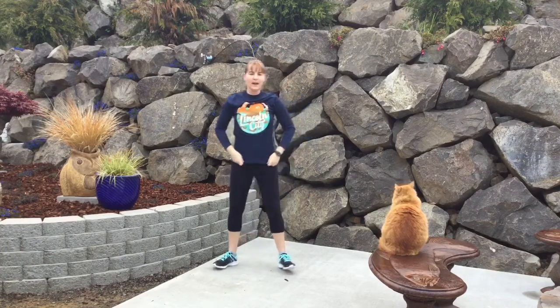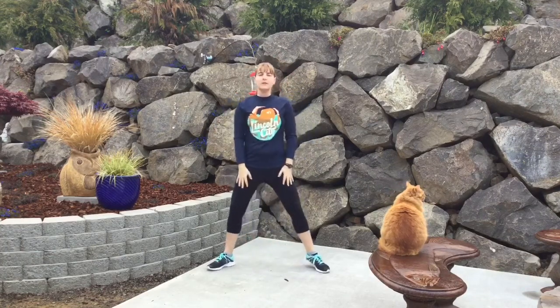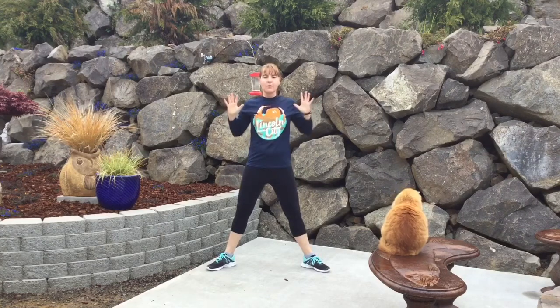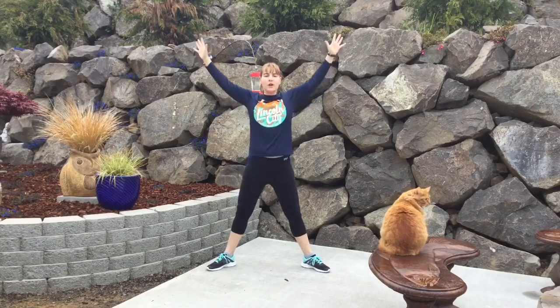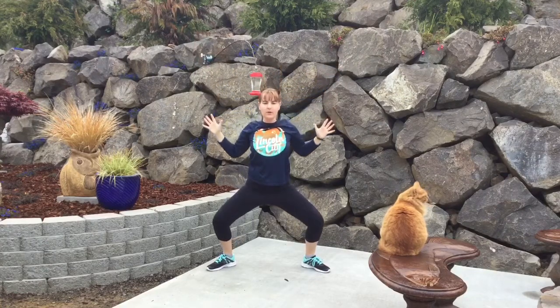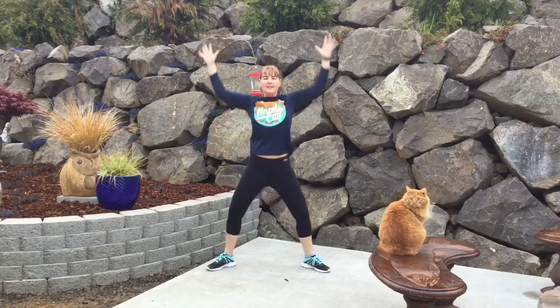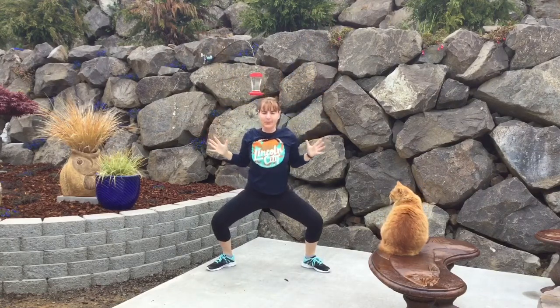Our stance opening up to a wide squat with our toes turned out, our fingers spreading wide, and we're reaching up and out like a star, exhaling down into a squat, pulling our elbows in and back. Inhale, reach. Exhale down.